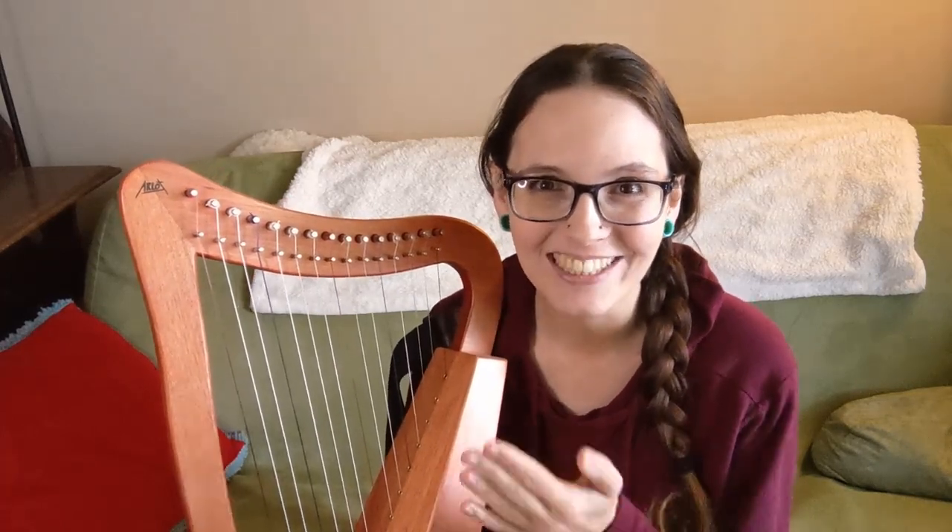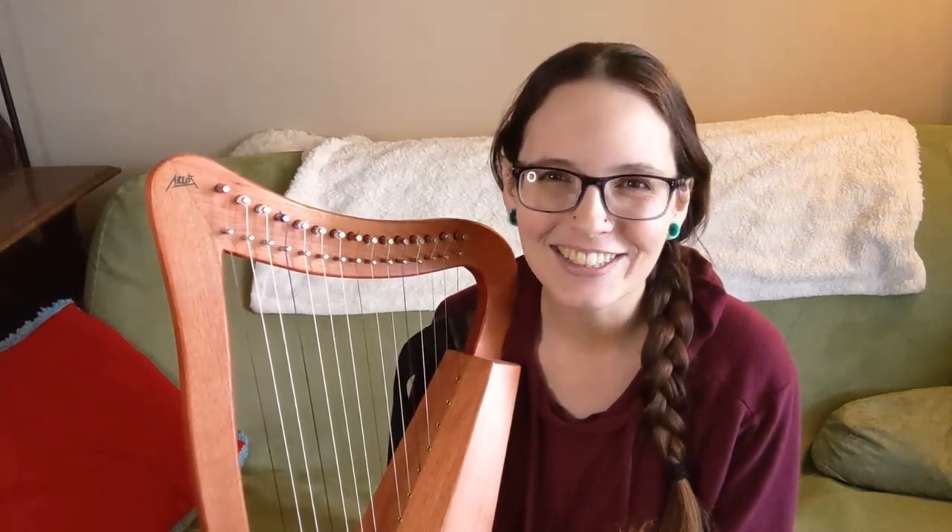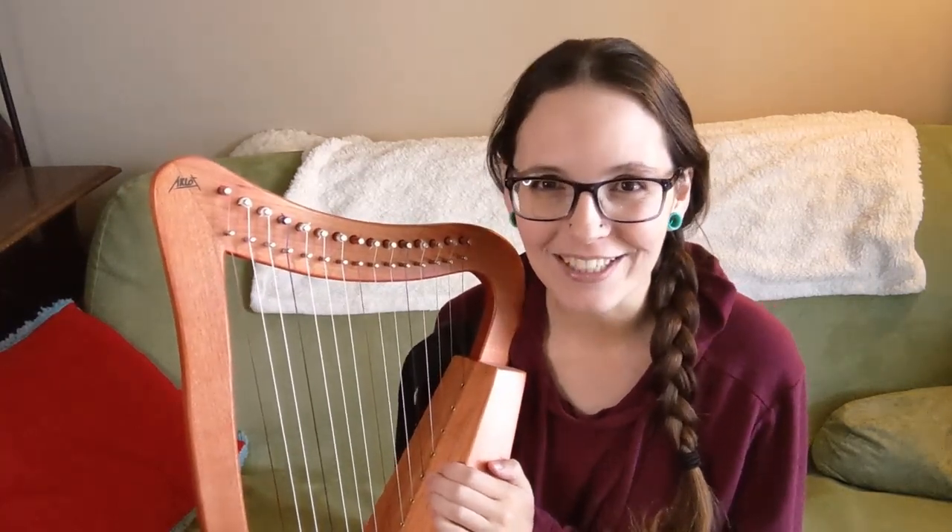If you play one of these harps, you might know that it can be really challenging to find music for a 15 string harp. So I'm going to talk to you today about some places that you can find sheet music for these harps, so you can have a lot of fun playing different songs with them, which is the point.